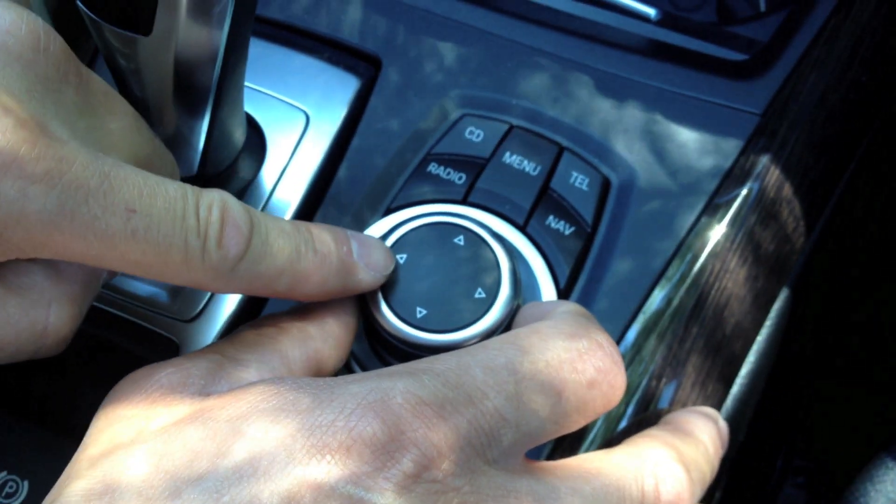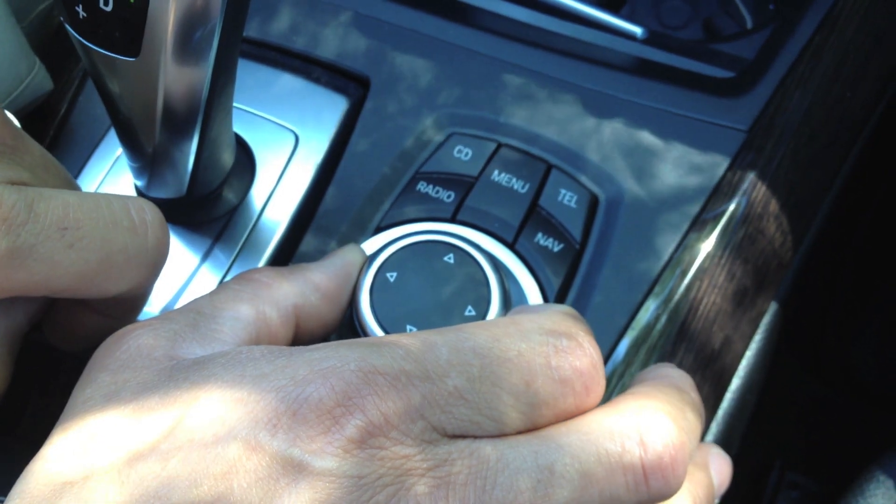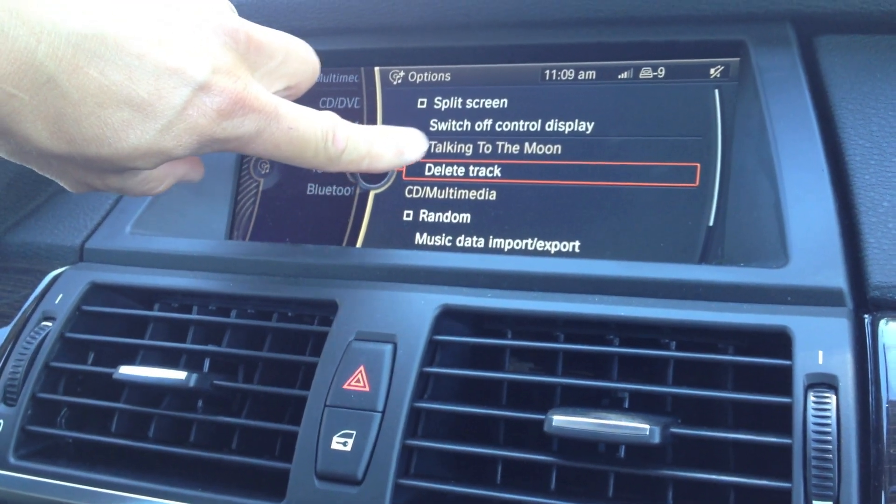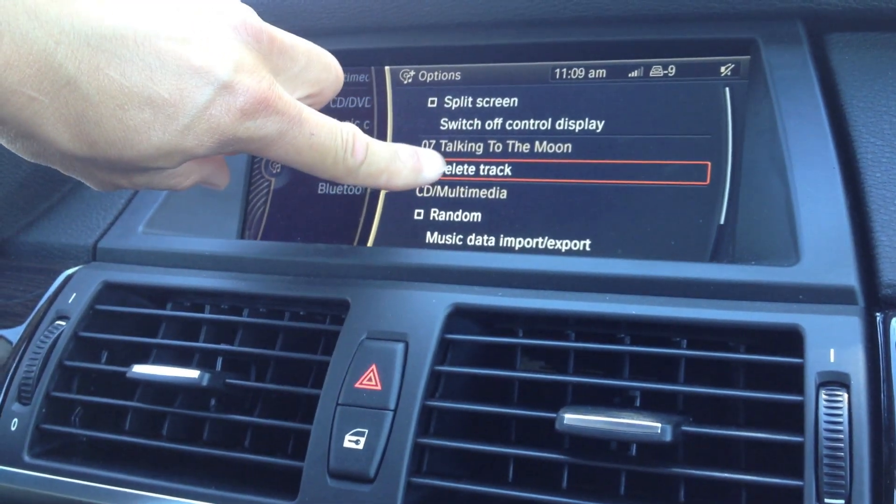And doing that, I come back to the iDrive button, push it towards the right, like so, and it comes up with number 7 — Talking to the Moon — delete track option.